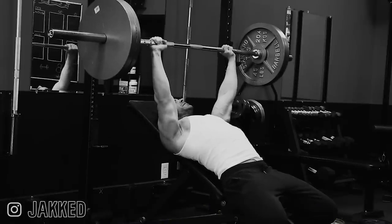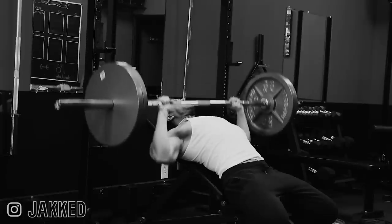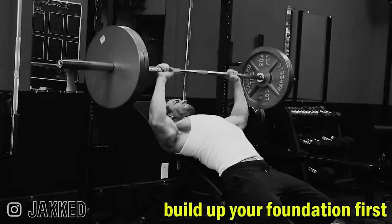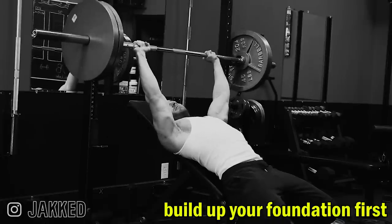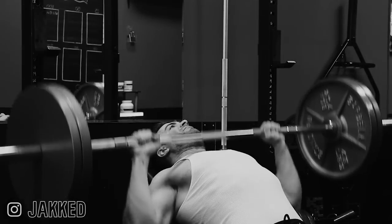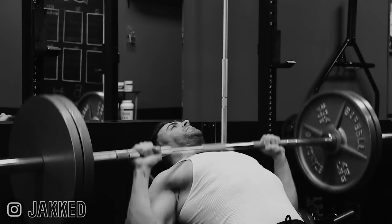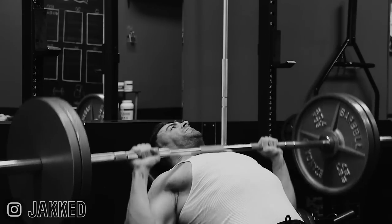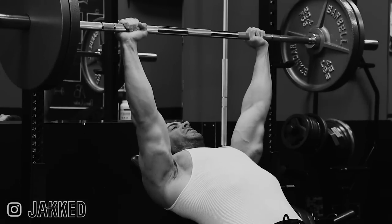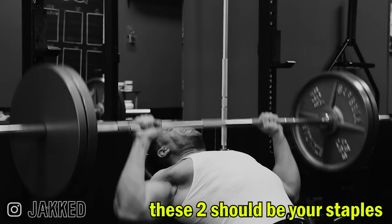For my first 15 years of training, I was purely focused on building as much muscle mass as possible, without as much emphasis on bringing up weak points. After I reached the base of muscle mass I was looking to accomplish, I shifted my training focus to emphasize more weak points. Now incline has become my primary focus over flat pressing to bring up my upper chest specifically. Both movements were always staples, but like anything you do in the gym, you can only prioritize so much at one time. Just these two pressing movements alone will be responsible for 90% of your chest development.